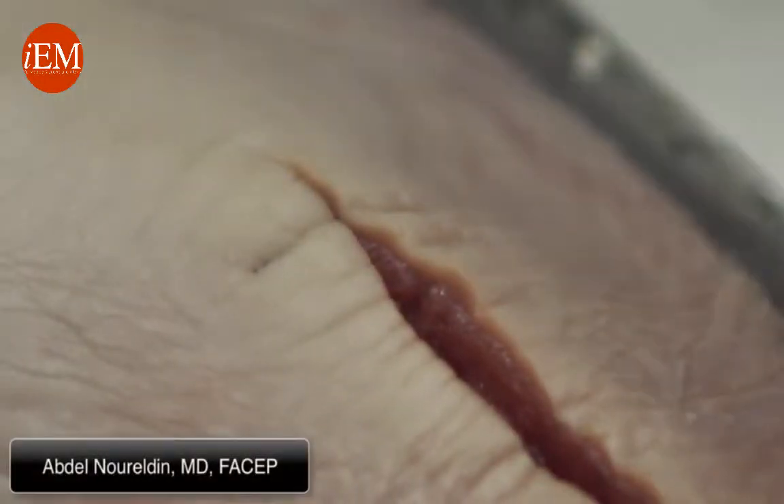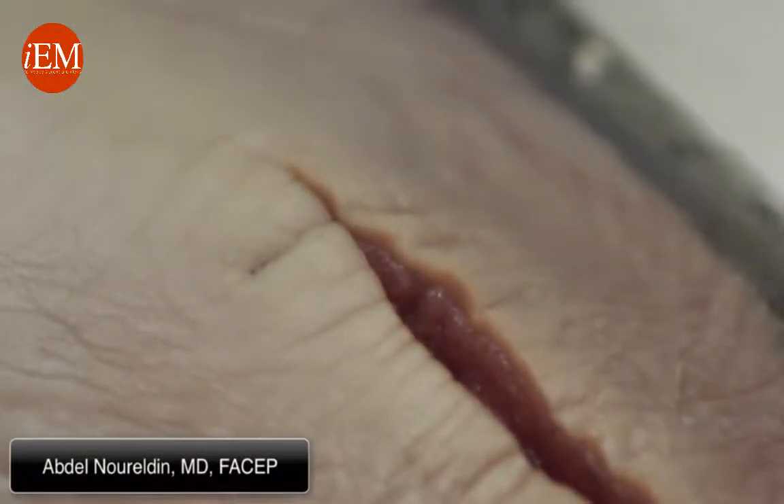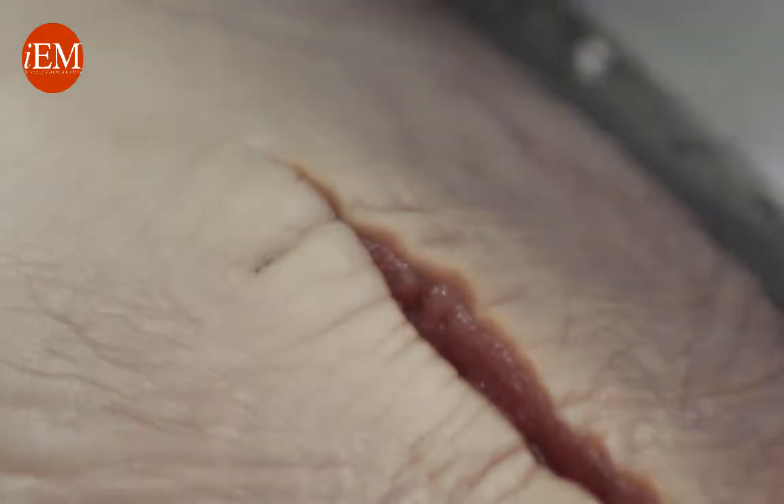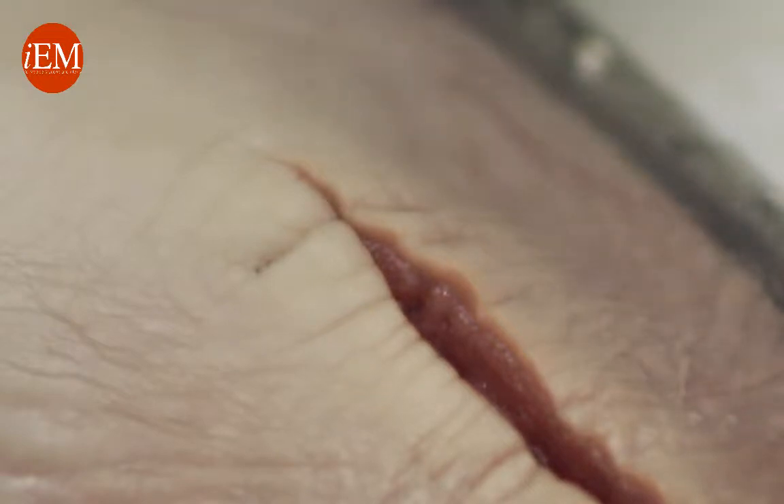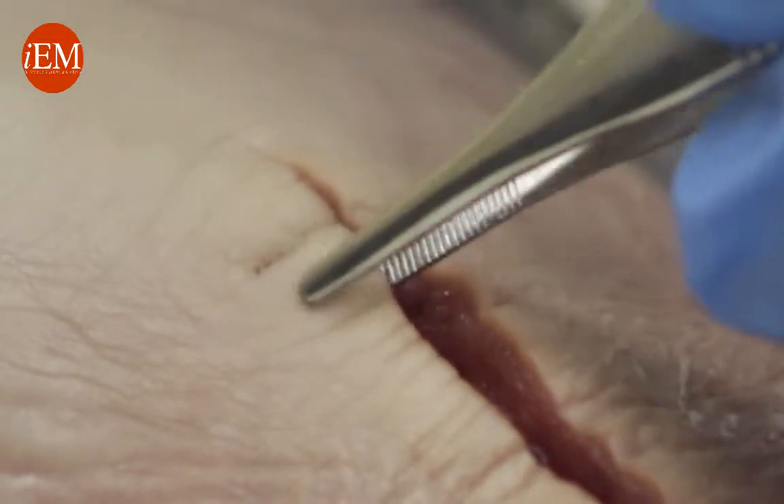We're going to show you how to do the vertical mattress. Your needle holder and your forceps — your pickup — should be used as a fork and knife. We grab the one edge again.